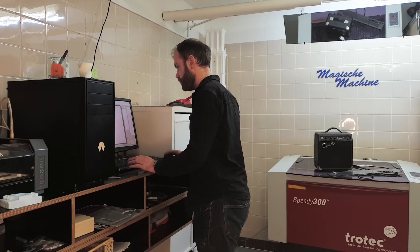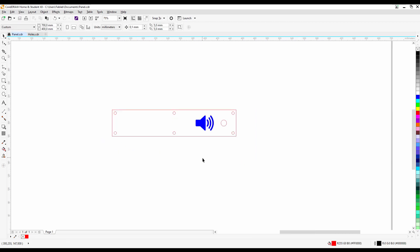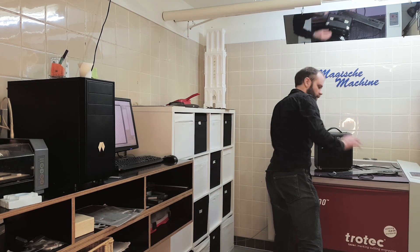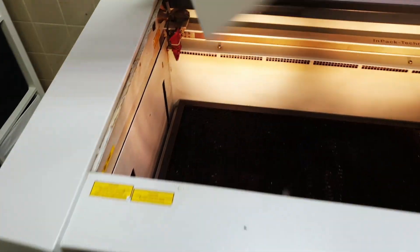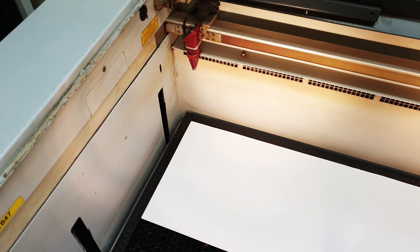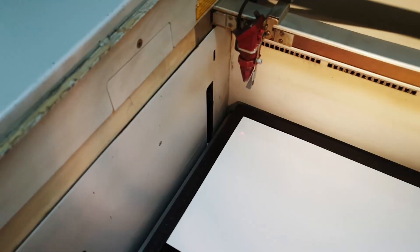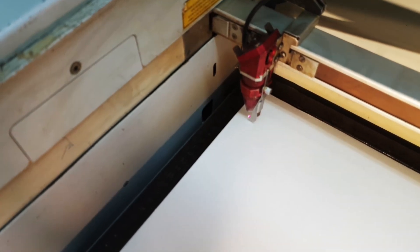The next step is to design the pattern for the laser cutter. It will save a lot of time to also cut out the screw holes with the laser cutter. When the design was finished, I realized it actually needed a little speaker icon, so I found one on Wikipedia which looked really cool. The design is finished — let's cut it out.